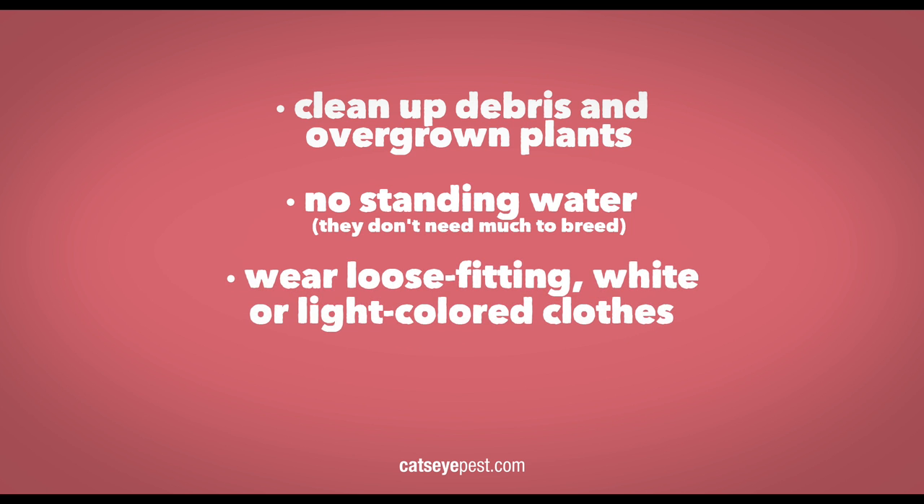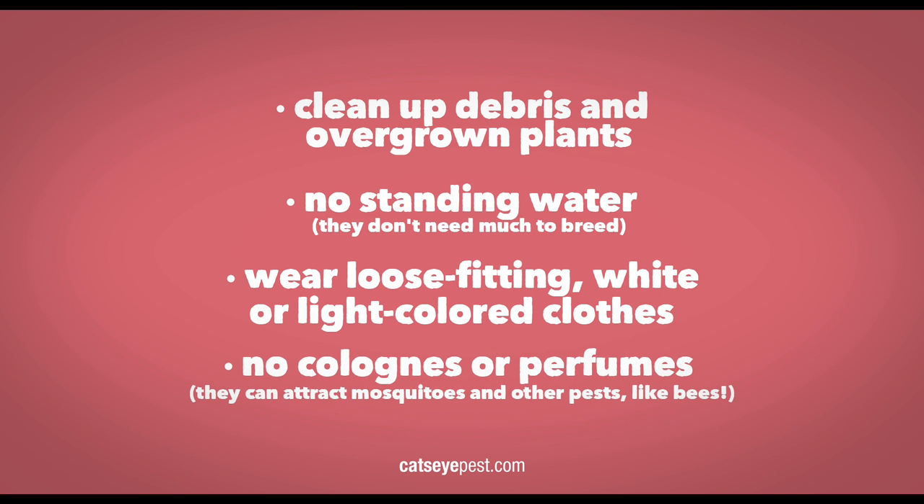Advise your guests to wear loose-fitting, white, or light-colored clothes, as it deters mosquitoes. Lastly, avoid wearing cologne or perfumes. They can attract mosquitoes and other pests, like bees.